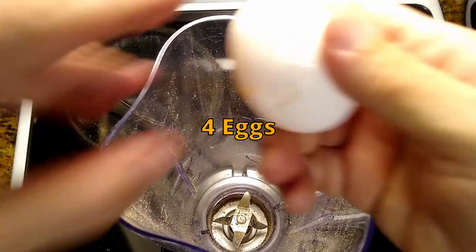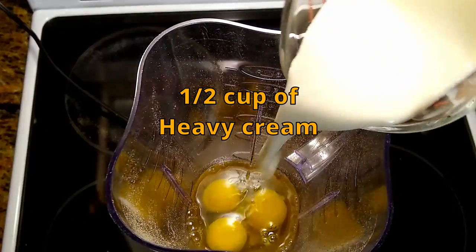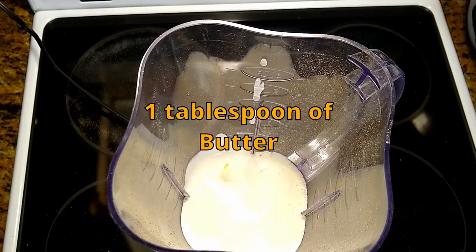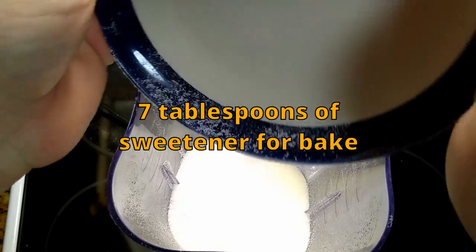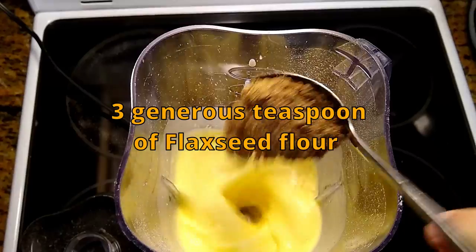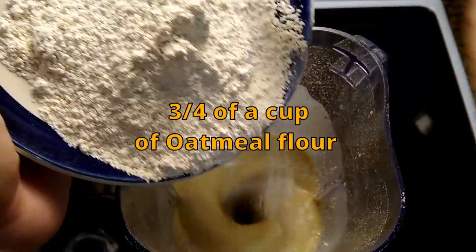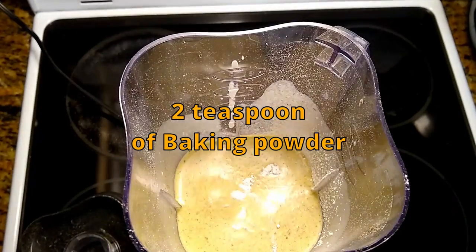Four eggs, half cup of heavy cream, one tablespoon of butter, and seven tablespoons of sugar or sweetener for baking, three generous teaspoons of flaxseed flour, three quarters of a cup of oatmeal, and two teaspoons of baking powder.